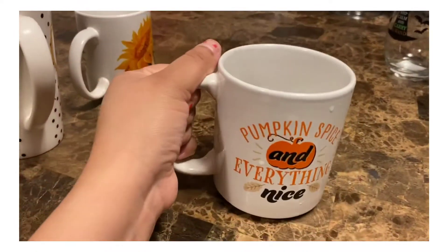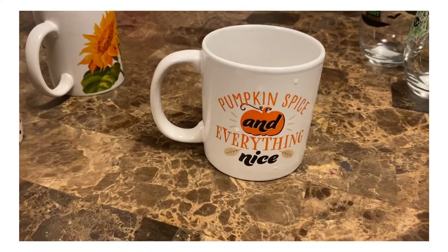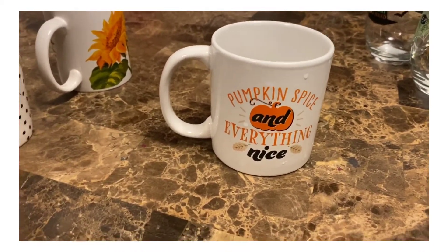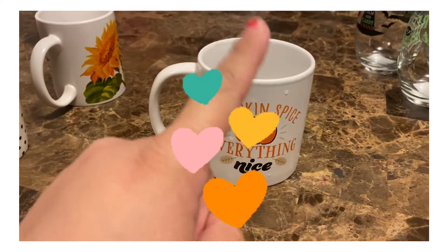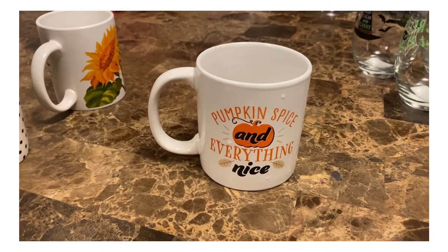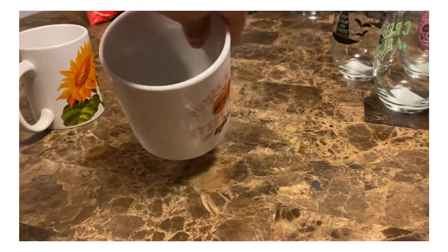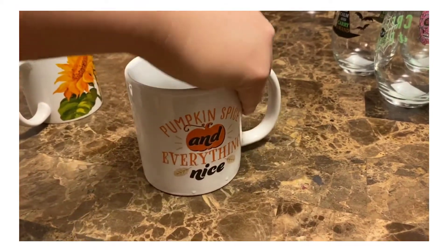The next one that is totally fall is this 'pumpkin spice and everything nice.' I love this mug. As you can see, I just washed it — it was collecting dust. It's one of my favorite mugs from the Dollar Tree as well.